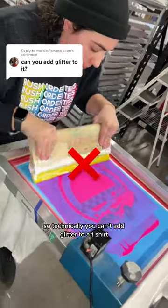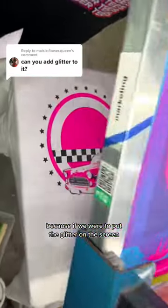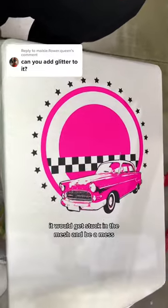So technically you can't add glitter to a t-shirt, at least when you're screen printing, because if we were to put the glitter on the screen, it would get stuck in the mesh and be a mess.